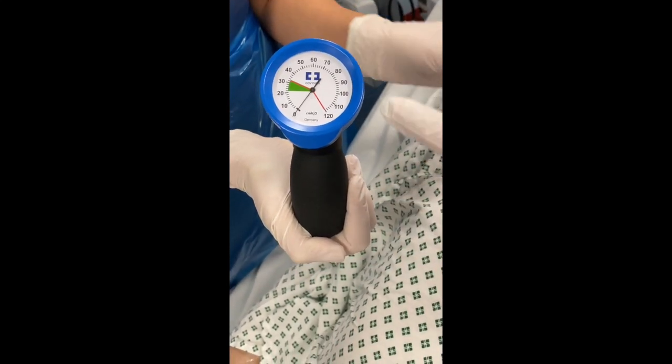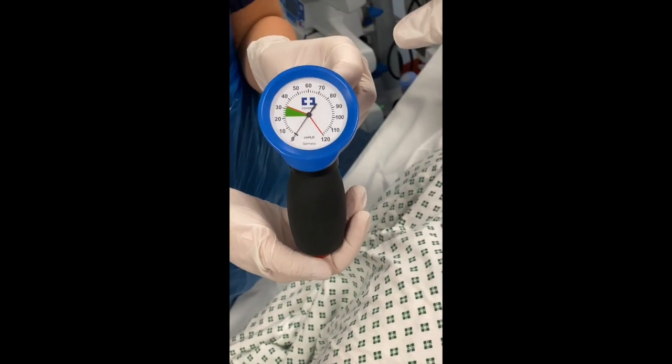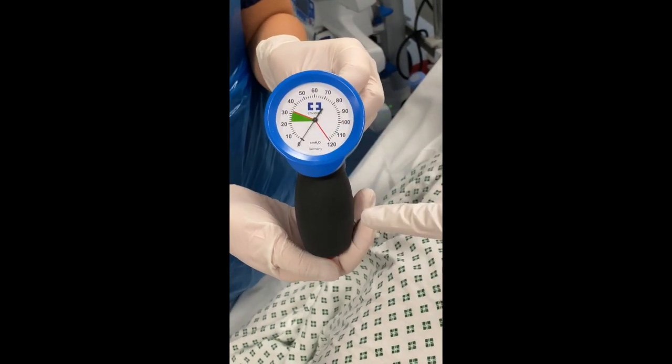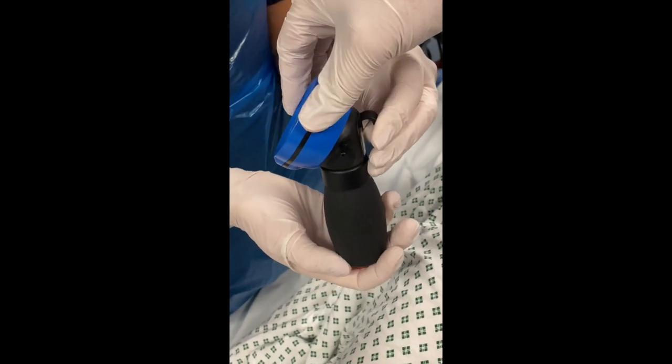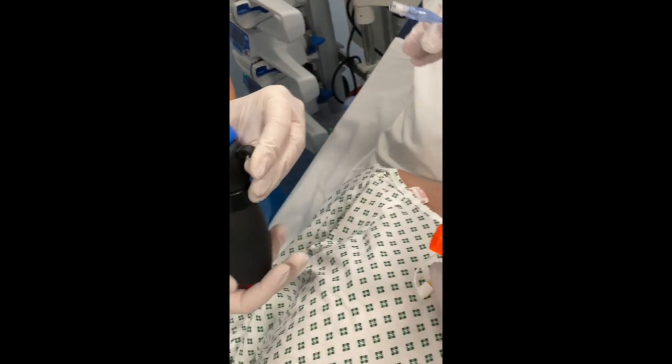The cuff pressure manometer is one single piece, so nothing gets dismantled. As you can see, it is a manometer similar to the blood pressure one, but on the side it has got one single opening that will be connected to the ET tube cuff.